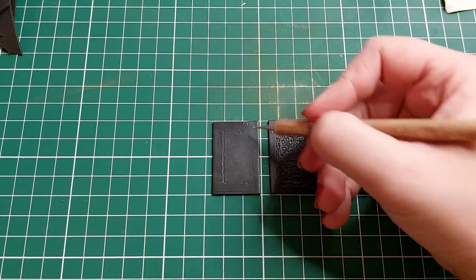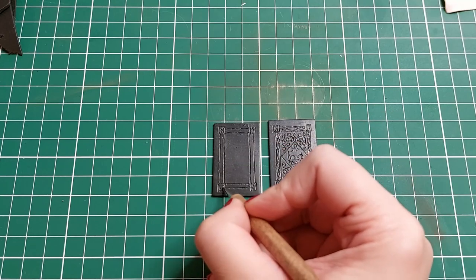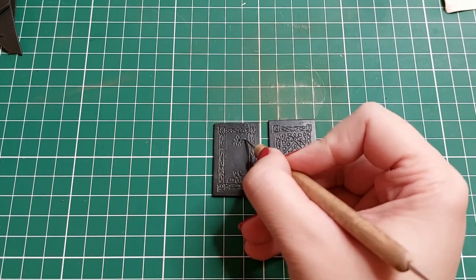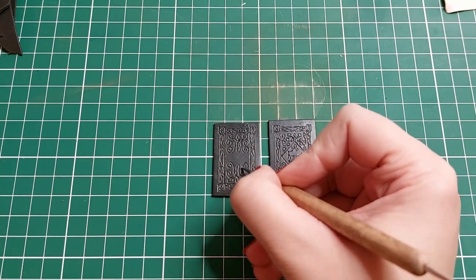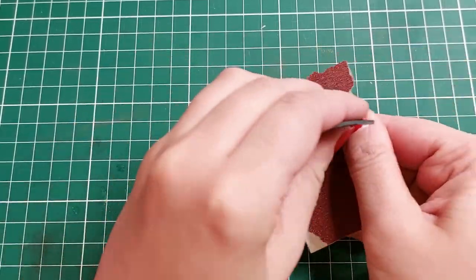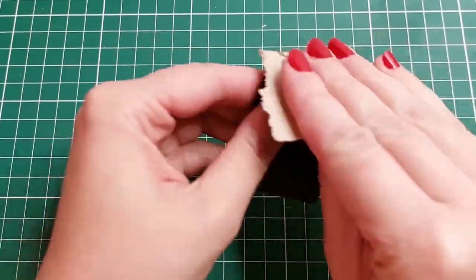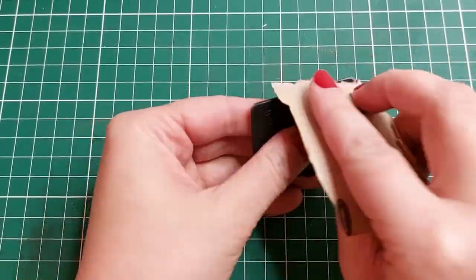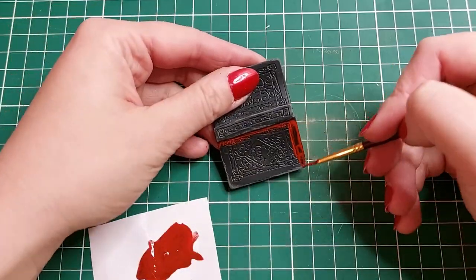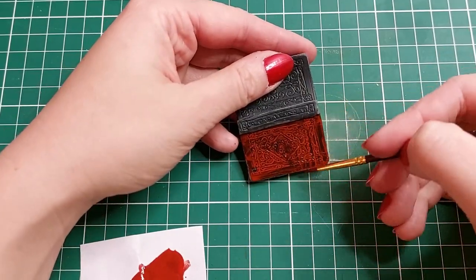By the way, the text in the book was also in German, but because of the size you can't really understand it. I apply an ornament to the cover and send it to bake for another 30 minutes. When the cover has cooled down, with sandpaper I make scuffs and round the corners of the book. Now I color it — I mix red and brown paints and apply one layer on the cover not very evenly. This will give the effect of an old book.